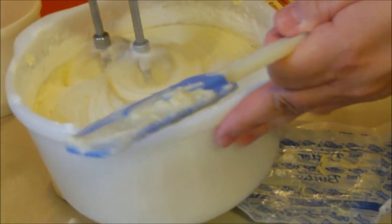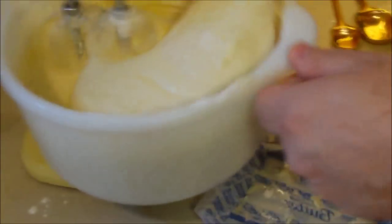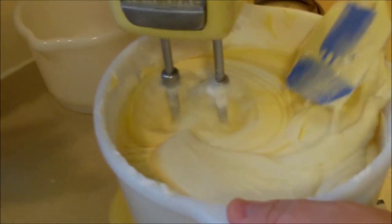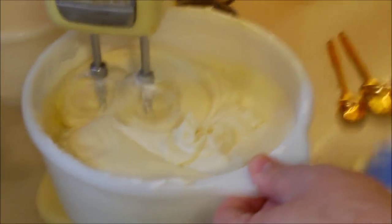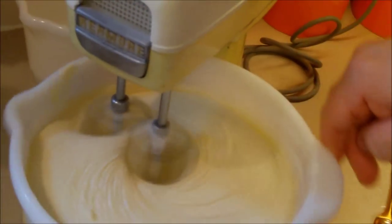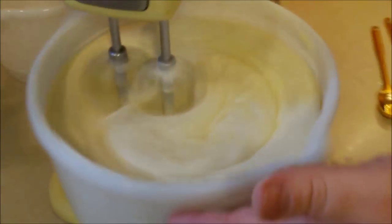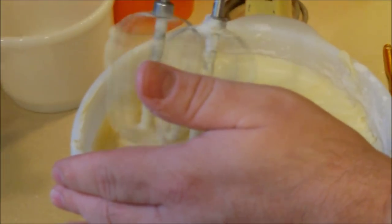If you overdo it at this point you can mess it up - if you beat it too much it gets flat because it gets liquidy. I'll turn it up for just a minute or two at the very end to make sure it's all integrated. See how Hans is scraping the bowl, making sure all that flour on the sides gets incorporated. Now I'm going to turn it up just a little - look at that mixture, it does a nice job!